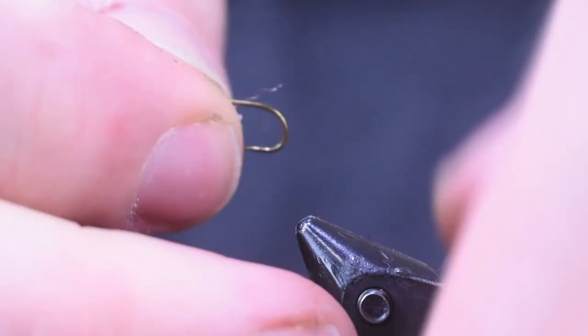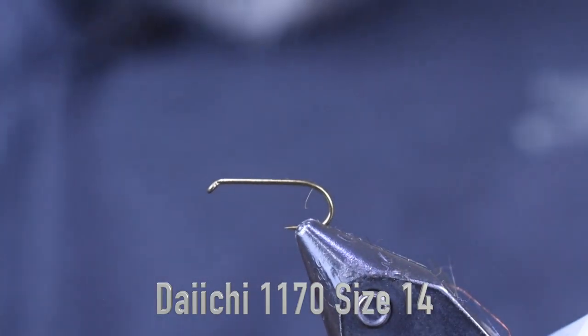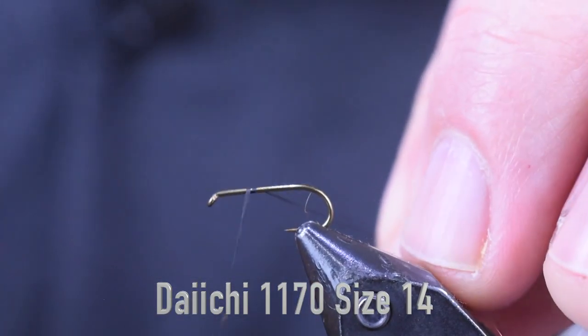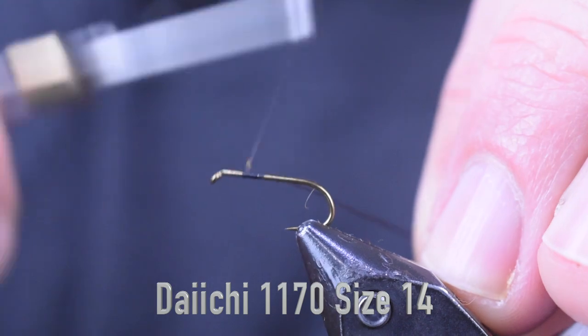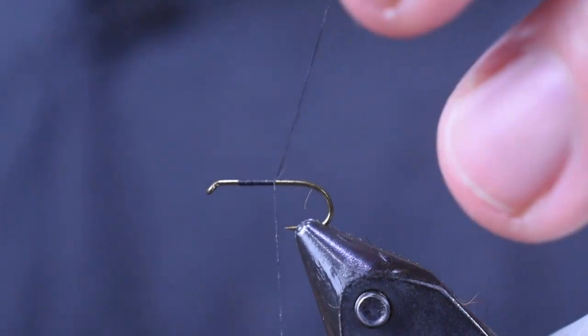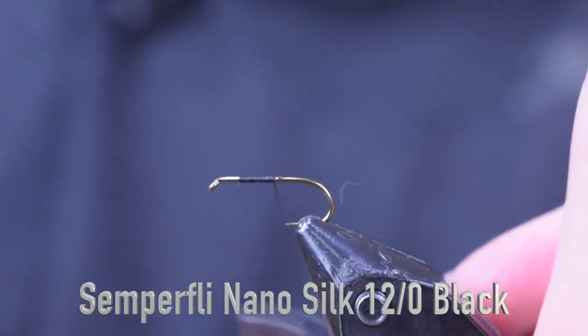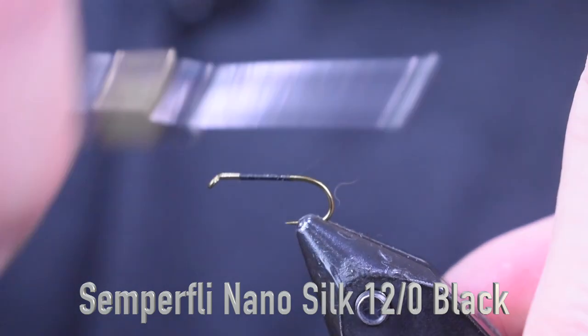For a hook, I'm using a Daiichi 1170 — this one's a size 14. Definitely tie it smaller or larger if you want. For a thread, I'm using some Semperfly Nano Silk, 12-watt black. I'm going to start that on there about two hook eyes behind the eye, trim off the tag end, and wrap it back to the back to put on the tail.